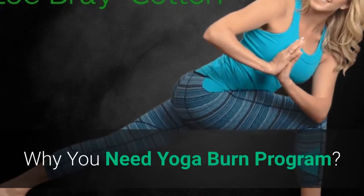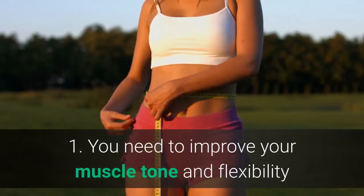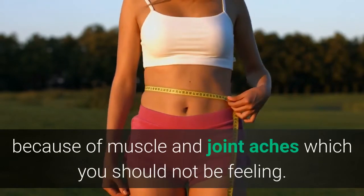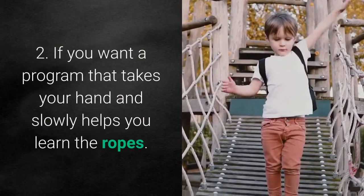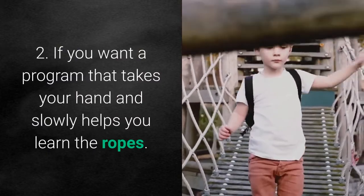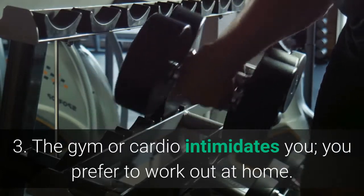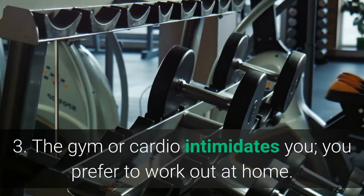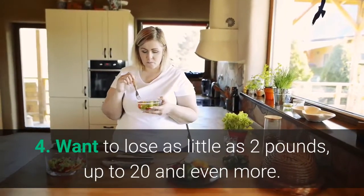Why you need the Yoga Burn program: 1. You need to improve your muscle tone and flexibility because of muscle and joint aches you should not be feeling. 2. If you want a program that takes your hand and slowly helps you learn the ropes. 3. The gym or cardio intimidates you and you prefer to work out at home. 4. You want to lose as little as 2 pounds, up to 20 and even more.